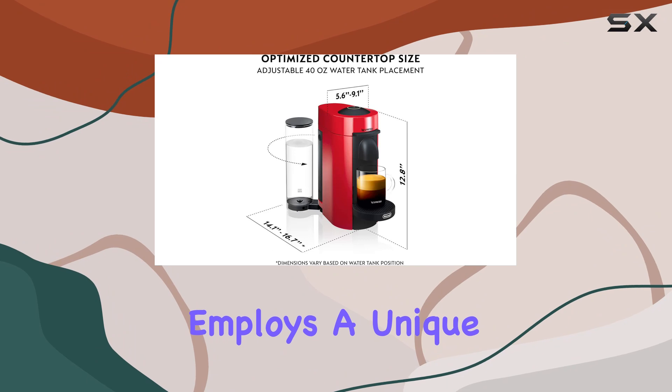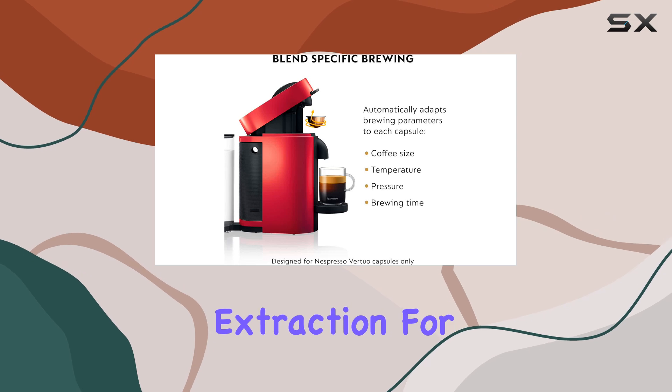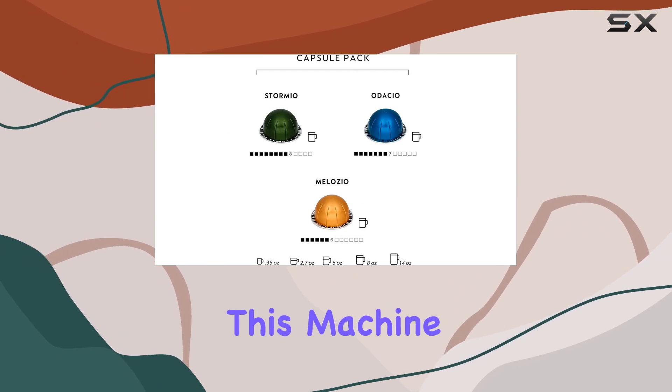The Vertuo Plus employs a unique brewing system called Centrifusion, which works in tandem with barcode reading technology to ensure optimal extraction for each coffee blend. Whether you prefer a 5-ounce espresso or a larger 18-ounce coffee, this machine has you covered.